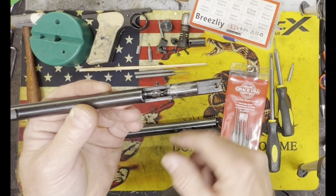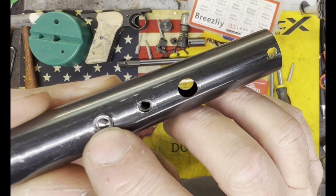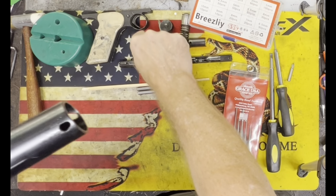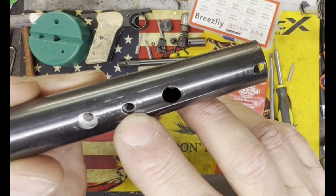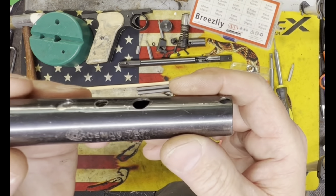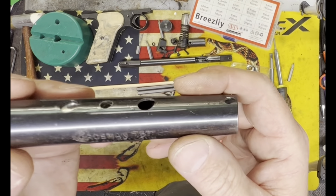Next we're going to take off this cap and slide so we can remove — I like to take this off as one additional step because if you're going to do a rebuild you need to replace that washer on the end of the bolt anyway. We'll switch screwdrivers — this is the Wheeler 152-854. I don't know if you can see that, but it's a real thin bit and it's in the Wheeler kits that you can get online.